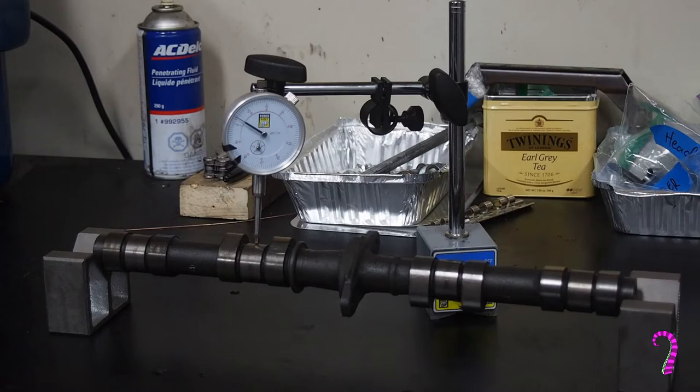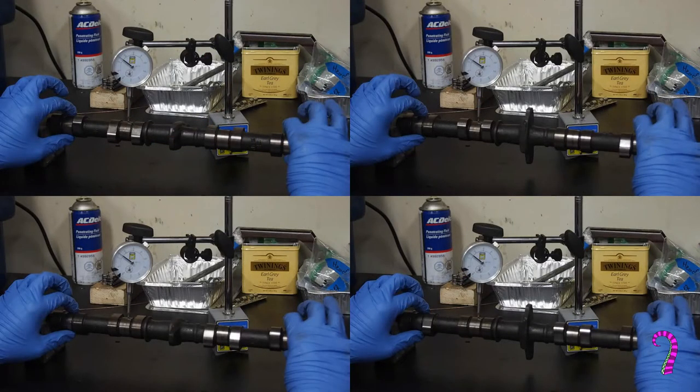It's actually a perfect job for a video camera. If you have the means, film yourself as you do this and review the footage afterwards — that way you can focus on moving the camshaft as gently as possible. When you review the video, you can see with some precision at what position on the camshaft you see a bounce, or if the run-out is part of a larger trend. I've taken four key frames here to show that even though the dial is jumping around somewhat, the camshaft is within the run-out tolerance.